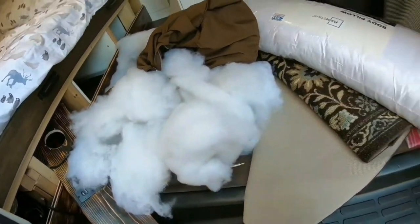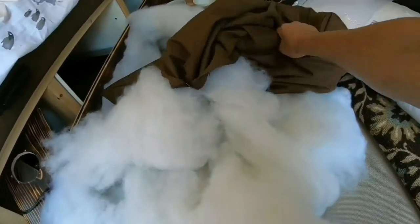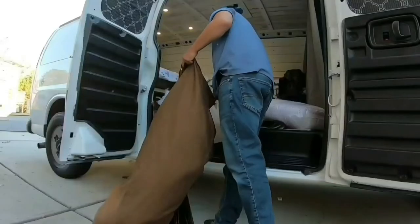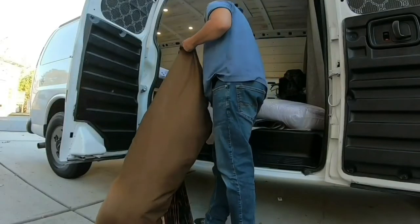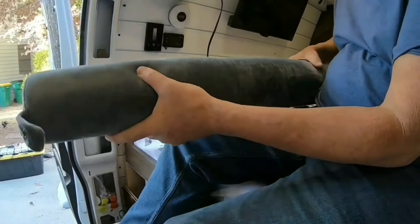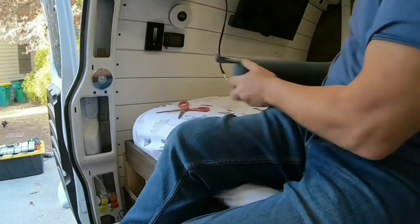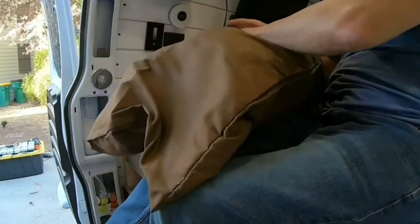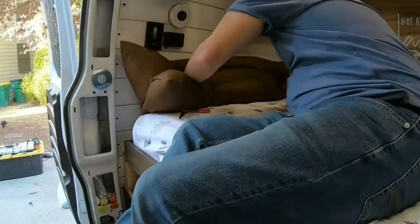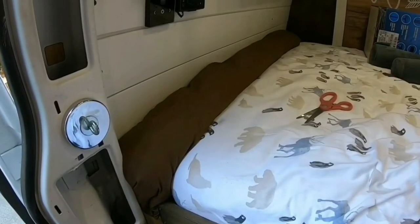I got all this stuffing out of a body pillow. I thought I needed two but I think I only need one. I got the covers and I'm gonna fill them up with this — that's gonna be the pillows for the side of the bed. I had bought some others but they weren't big enough, they just sink right in. This is gonna fill up the empty space.